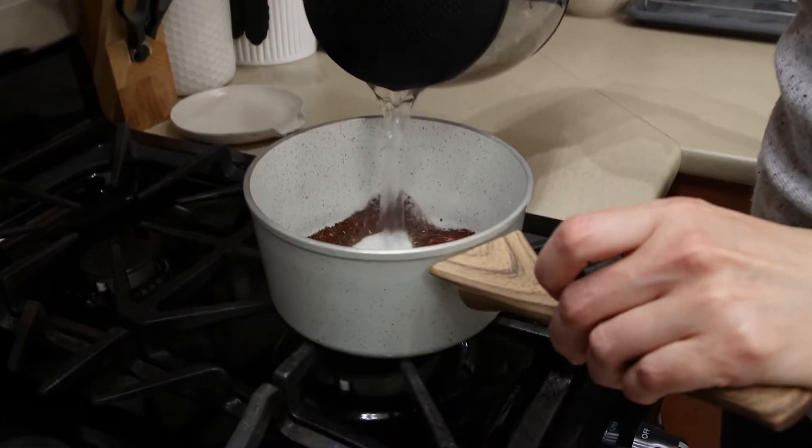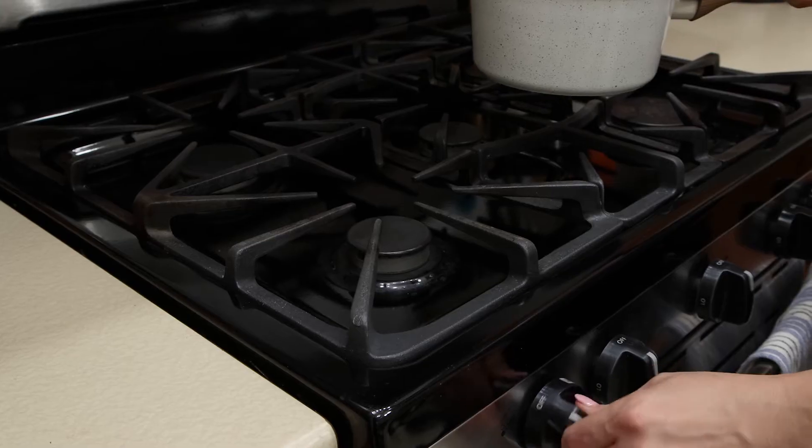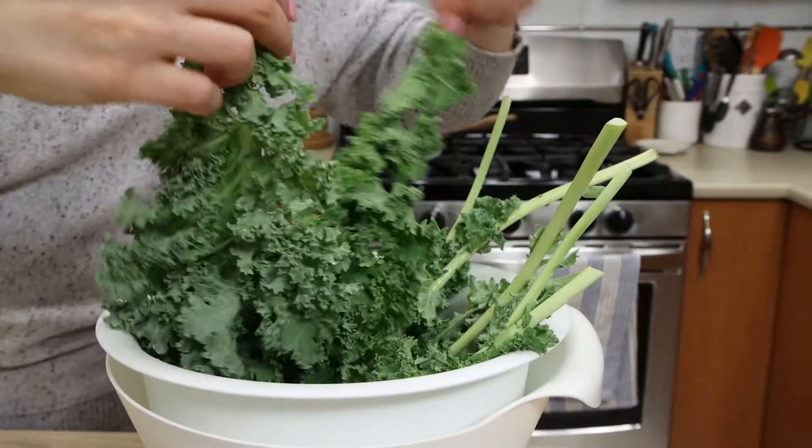First, we'll need to cook the red quinoa. Pour the quinoa into a small saucepan and add boiling water. Then bring to boil on high heat and simmer on medium for 10 minutes.